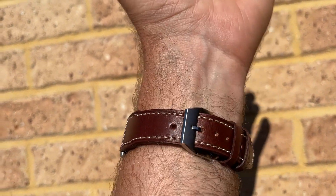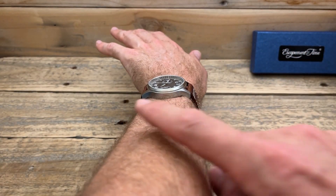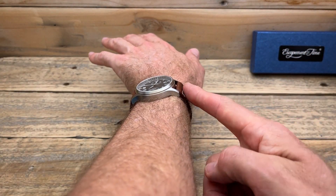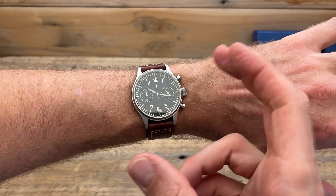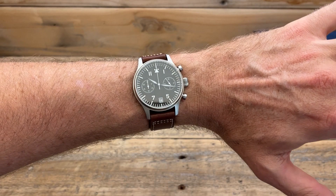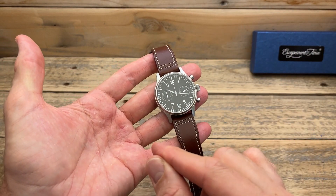This is sitting on my six and three quarter inch, or 17 centimetre, wrist, just for your reference. As I said, it is quite a long lug-to-lug, but you can see it fits me perfectly fine. I'm perfectly happy with that lug-to-lug. If, however, you had a much smaller wrist than mine, perhaps this one might be a little bit big for you. So — what do I like about this one? What don't I like? And what would I change?